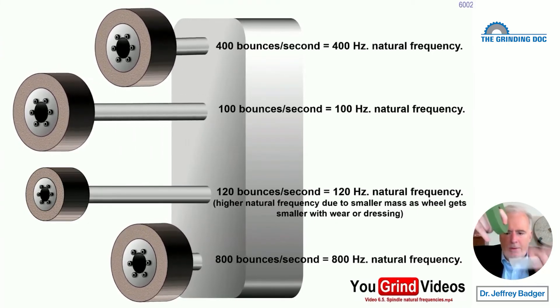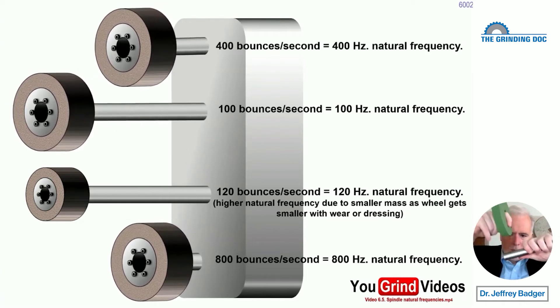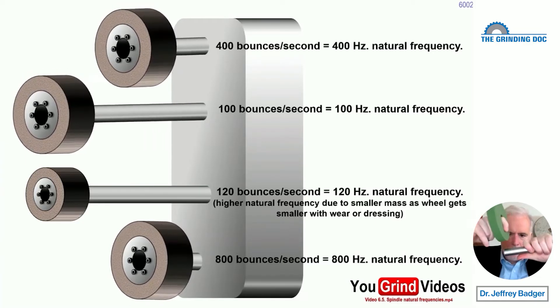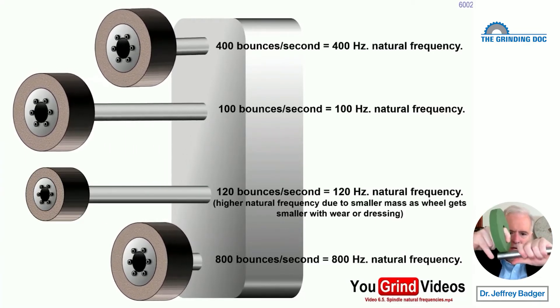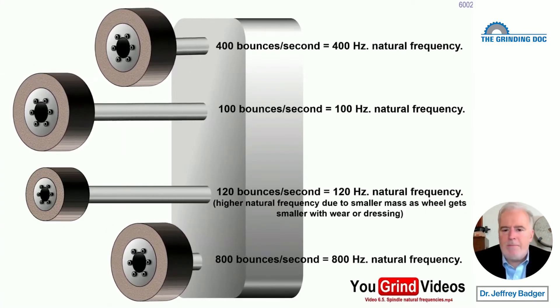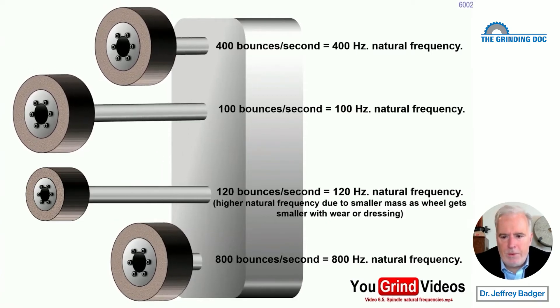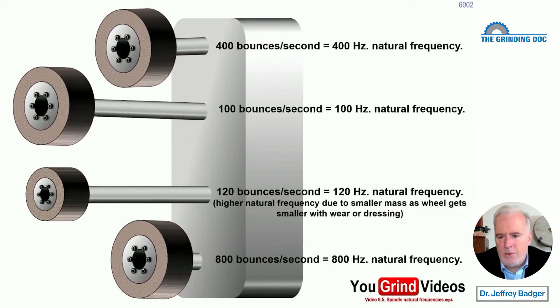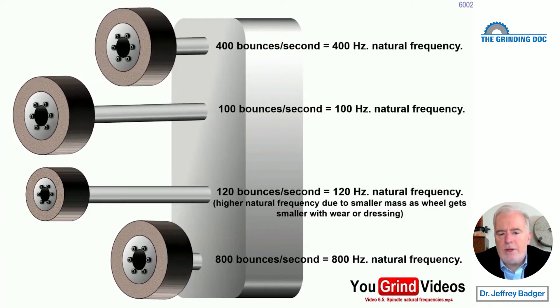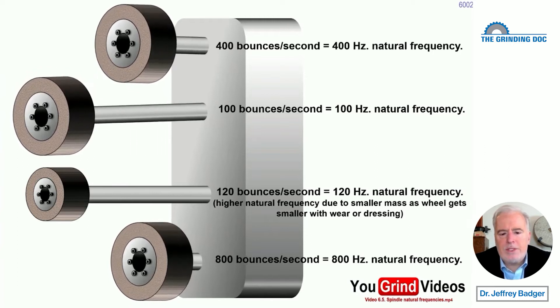So if this spindle is sticking out here in cylindrical grinding, we don't want that guy to go boing, boing, boing — we want that spindle to be stiff, so it goes quickly at a high frequency. If it bounces up and down quickly, the little scallops imparted into the workpiece are closer together. You also get something called attenuation related to the ratio of the contact length to the wavelength. We want things to be stiff and bouncing at a high frequency.